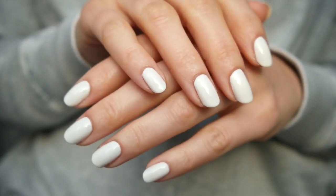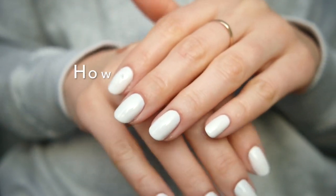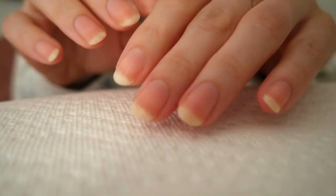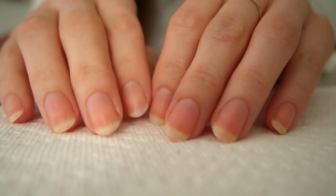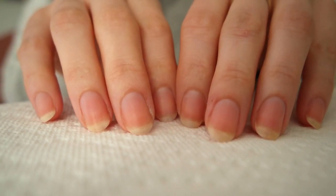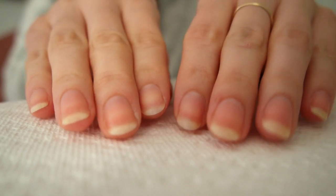Hey everyone, welcome back to my channel. February mani continues today with another request: how to paint a white manicure without streaks. White nails are tricky, but I have a few tips to help them look as even, opaque, and beautiful as possible. I'm going to start off with bare nails — I filed and shaped them earlier, so we're just going to jump right into polishing.